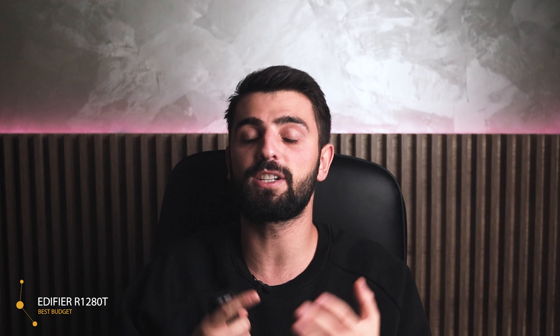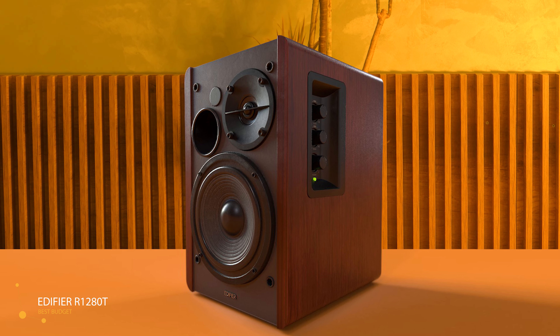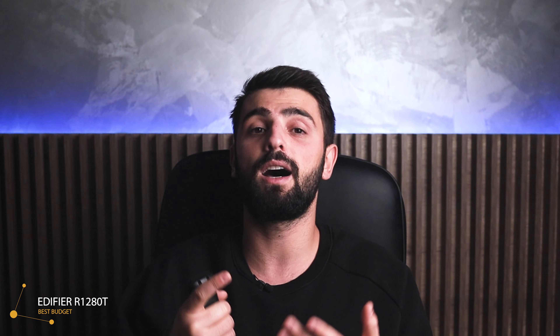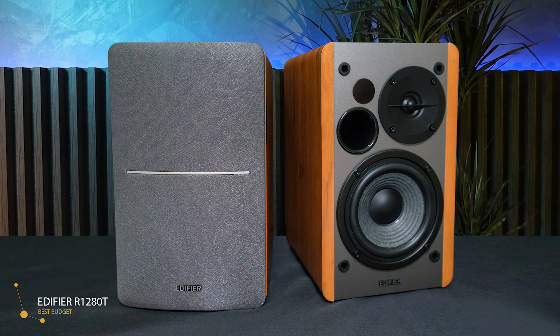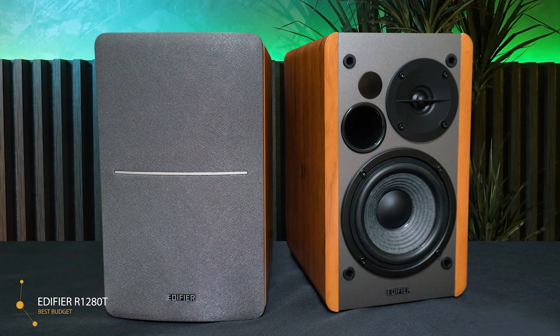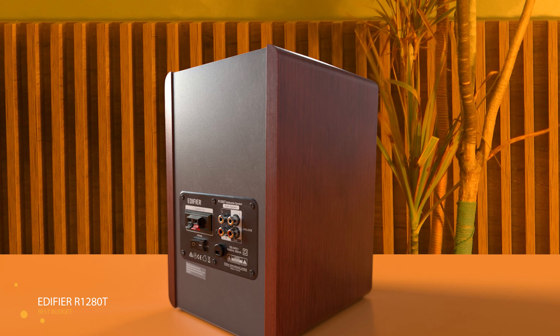Now last but not least, the cheapest product on this list is the Edifier R1280T, which has the best budget. The Edifier R1280T is one of the cheapest products when it comes to studio monitors and besides that, it is a very famous product used by many people. Made of clear brown wood, this monitor speaker comes in pairs and measures 6.9 by 9.5 by 5.8 inches with a weight of 4kg per speaker. These two-way speakers have a woofer of around 6 inches and a tweeter of 0.5 inches. The speakers come with a remote control, and you also have on-speaker controls on the side for volume, bass, and treble control.